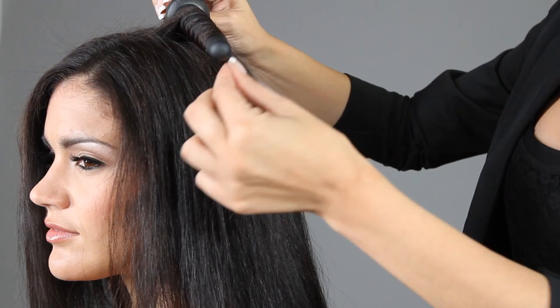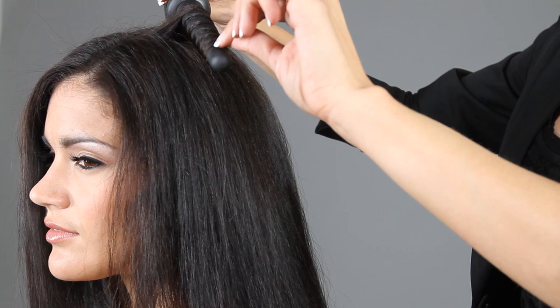Hold for 5 to 7 seconds. Release hair at the tip. Slide the iron back towards the root.